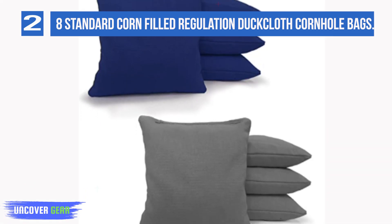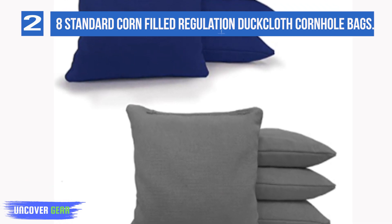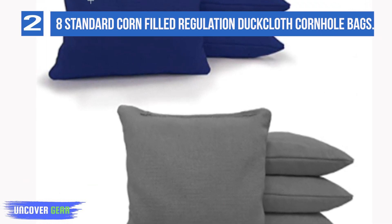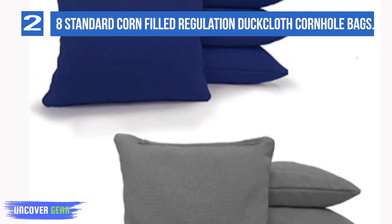There are a few downsides to these bags. First, kernel corn may be authentic, but the filling is prone to decay and pests. There have also been multiple complaints about poor stitching, despite the advertised double stitching.